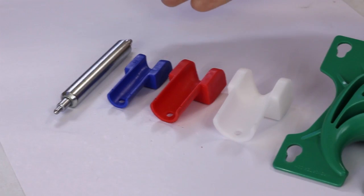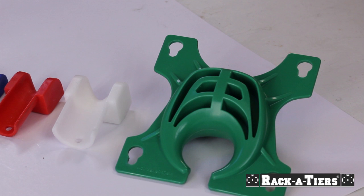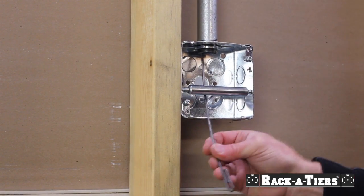Pulling wire can be a hassle, but the innovative tools from Racketeers can save you time and money and turn wire pulling into a one-man job. The pulley wire roller easily snaps into any four-inch square electrical box, making it easy to pull wire without snags.